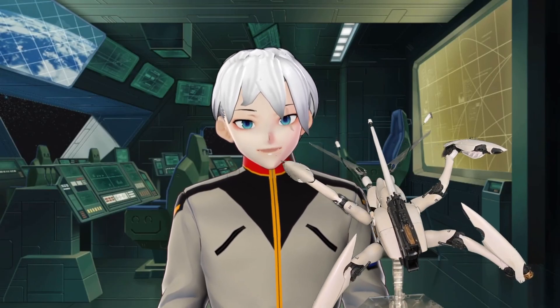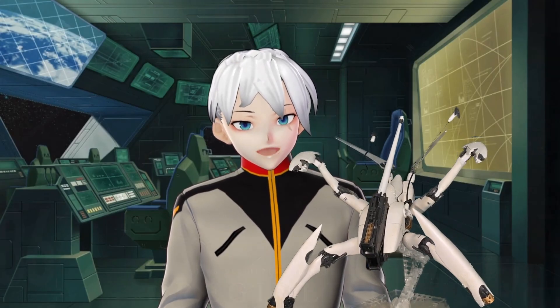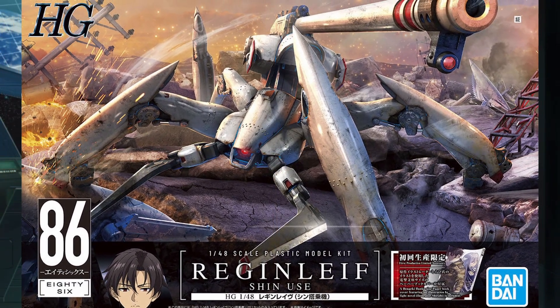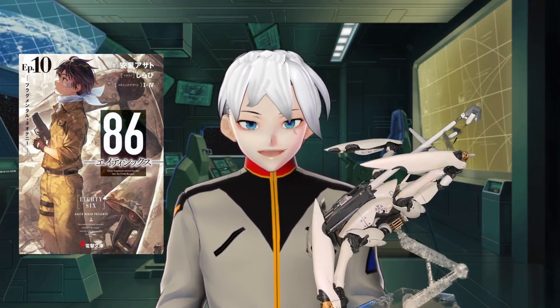Thanks for tuning in. I'm Murdoch, and this is a bit different from my usual content, but today we're going to look at the high-grade Shin-Yus Reganleaf. This is a spider mech from the light novels turned anime, the 86.